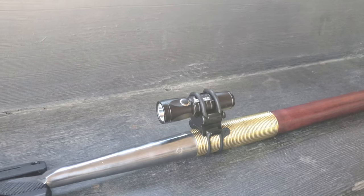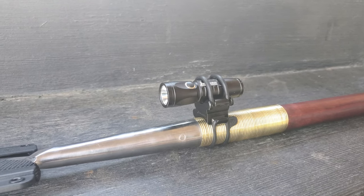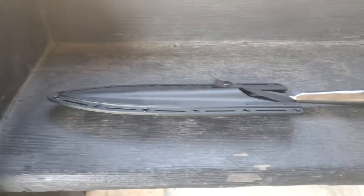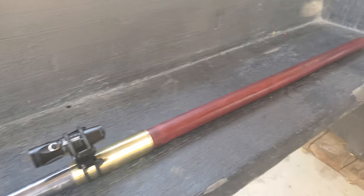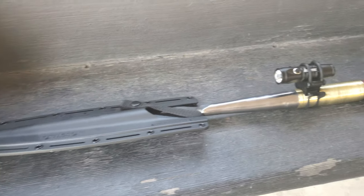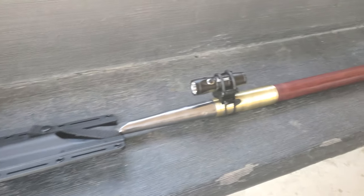Basically this mount utilizes the silicone bands that go around the shaft and then around the light itself, and I'm happy with it. I will see how it performs when it gets dark and in total darkness.